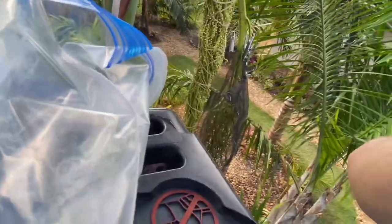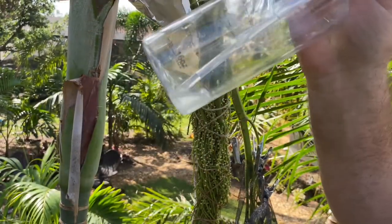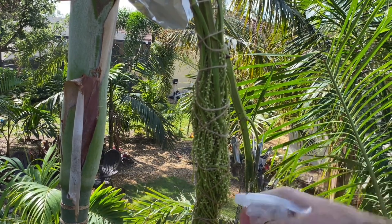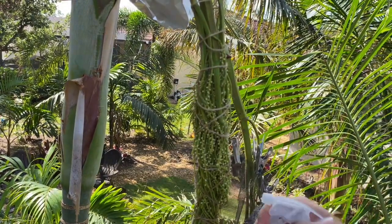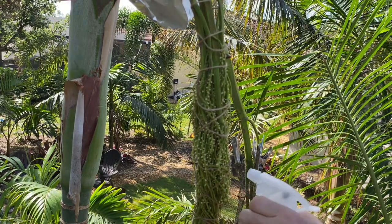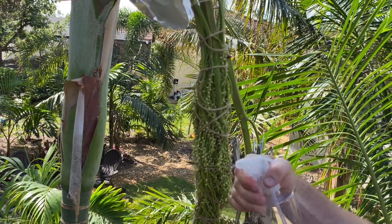I switched to this newer sprayer here — same liquid suspension — and we're just going to finish spraying this. For today I'm just going to spray the bottom half of the inflorescence. There's so little water in here that it's hard to get it all out.